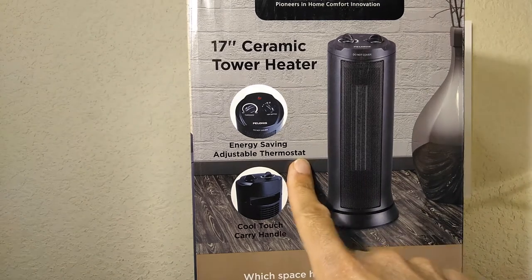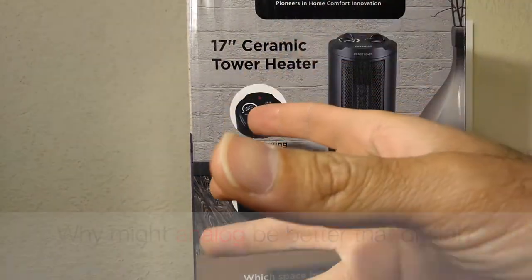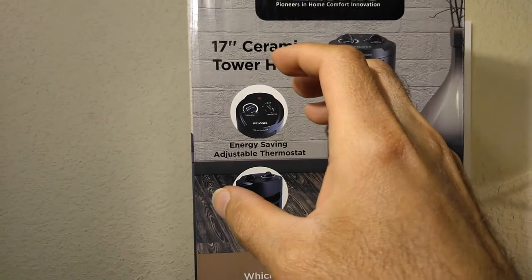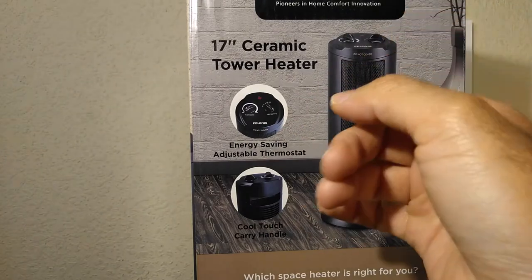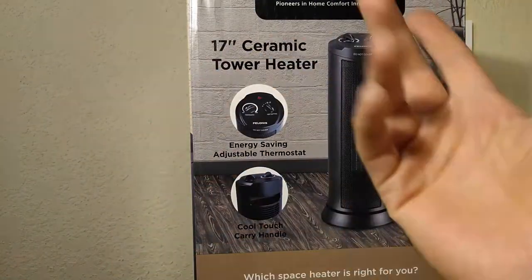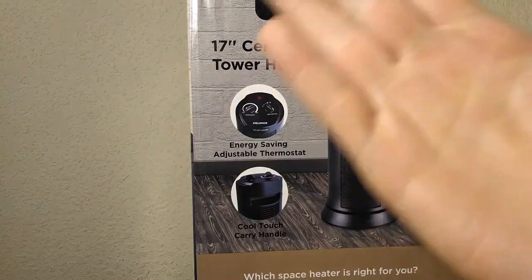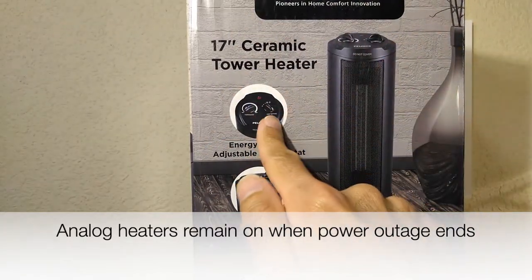So if you're wondering why would you want to get an analog heater instead of a digital one, the main reason for me is that I live in an area where there's a lot of power outages that last only one or two seconds. The problem with digital heaters is that when there's a power outage and the power comes back right away, the heater is now turned off because it's a digital heater. But on analog heaters, if there's a power outage, the heater will turn off, but when the power comes back, the heater will be back to its on position.